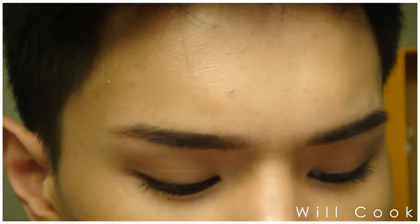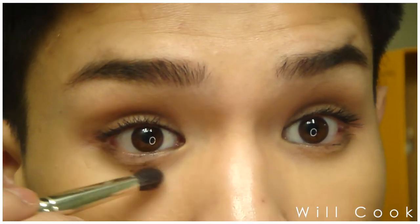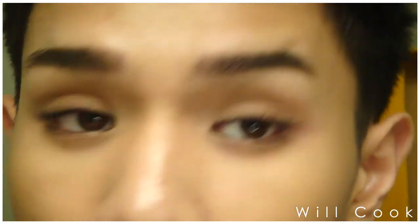And that's your day look — really simple and easy. If you wanted to add a little more definition, you could add a slightly darker powder under the lash line, which makes it just ever so slightly more dramatic while still being wearable for daytime. Now we're going to transition into our night look.